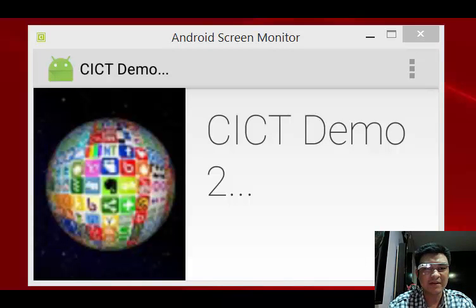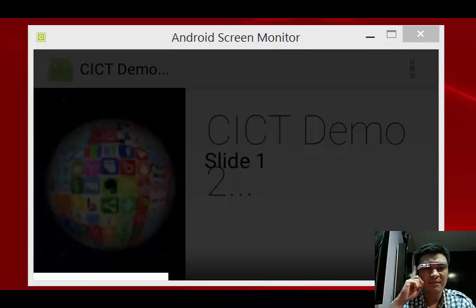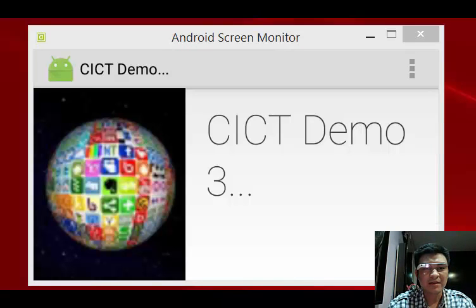I also can activate it by swiping on the right. Swipe, tap. I can even exit my program by sliding down.